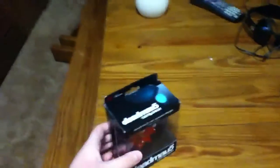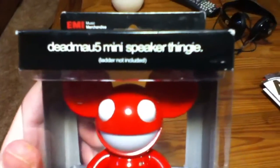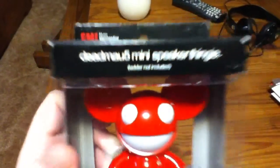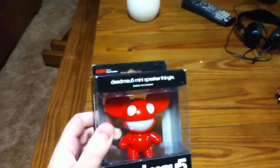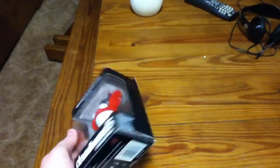I'm going to go over the box real quick because it's some neat stuff. Deadmau5 mini speaker thingy. I don't know if you can see it, but it says 'ladder, not included.' I'm guessing that's a reference to a song or something, I just don't know, whatever.